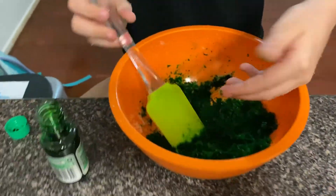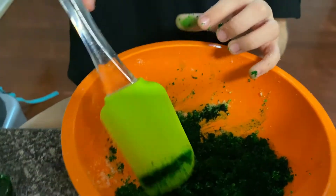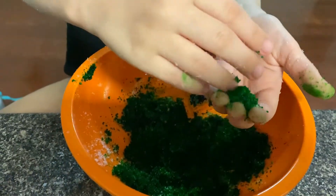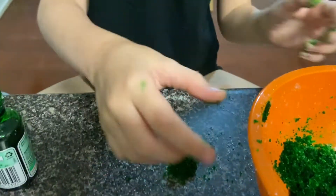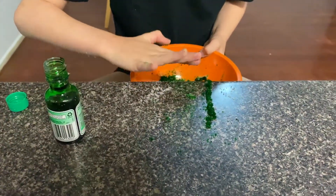Oh, it doesn't dye your hands - look at this! Okay, I think let's see if I can make a snowman. Oh, it's kind of working, I guess. So I'm gonna put this ball here.